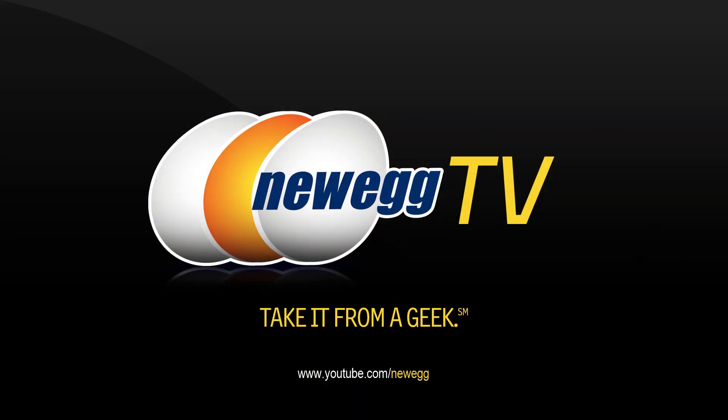That wraps up our overview on this TP-Link Archer C7 Wireless Dual Band Gigabit Router. I'm Joanne, and if you enjoyed this video be sure to subscribe to our Newegg YouTube channel. Thanks for watching Newegg TV and we'll see you next time.